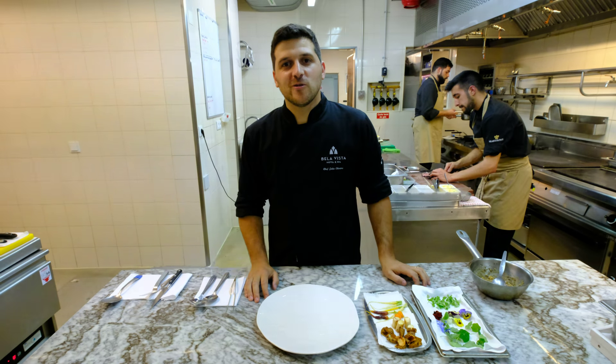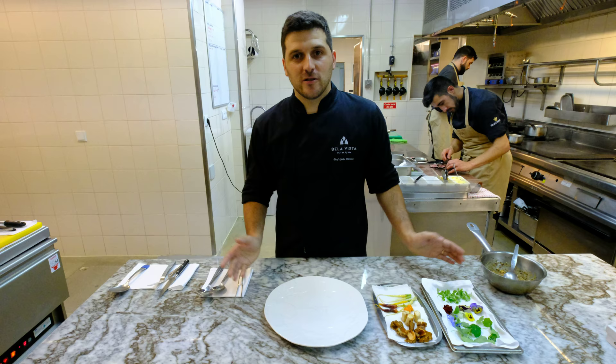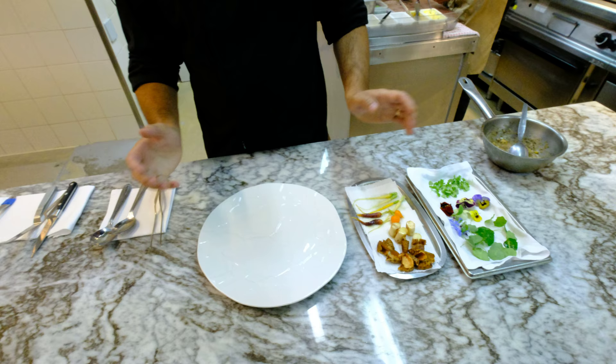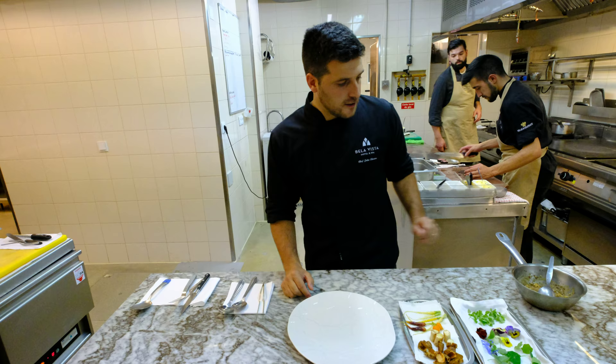Hello, welcome to WBP STARS. My name is João Oliveira. I'm a chef for the Vista restaurant in Portugal, in Bela Vista Hotel, in Portugal. I prepared one dish for the meat, for the view. Okay, let's go.